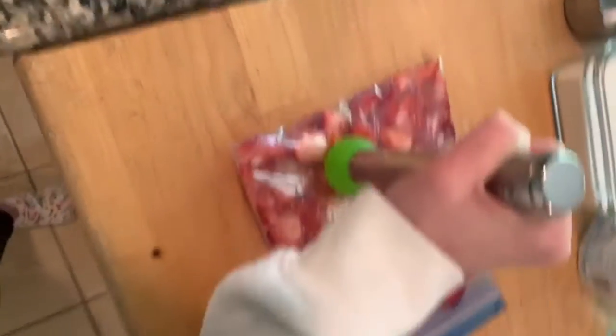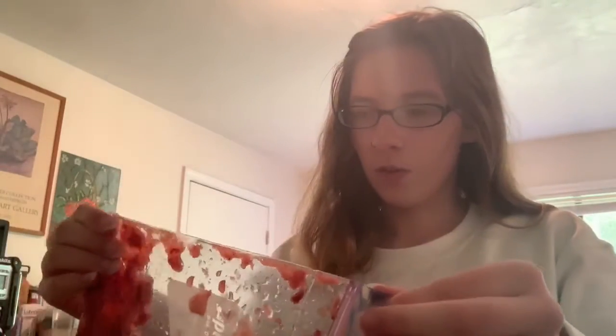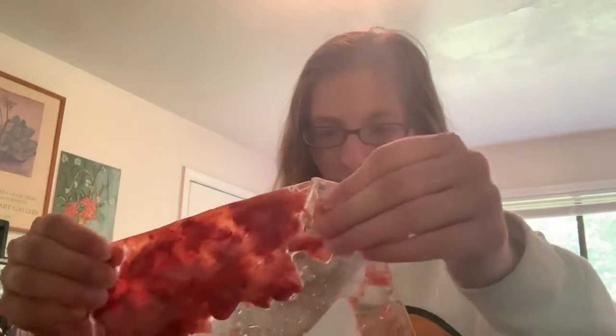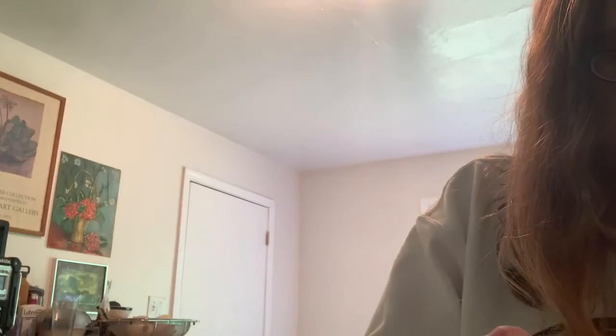Then we'll put in all the other ingredients and make our jam. I used about 10 to 12 strawberries, messed them up as good as I could, and I'm going to transfer this into the pan. I'm going to add the lemon juice, add some sugar — I think that's enough — and then the salt. It says just a pinch of salt.